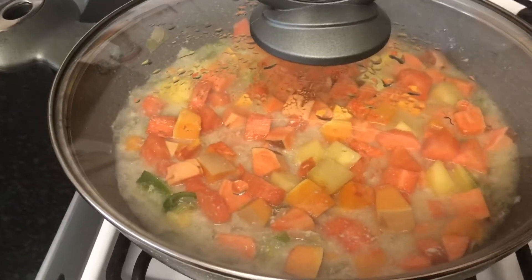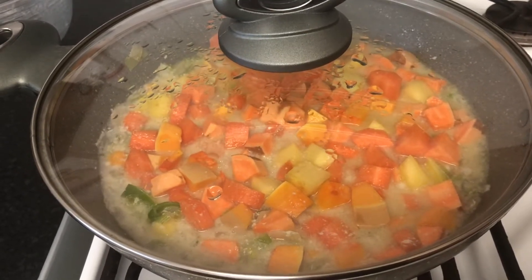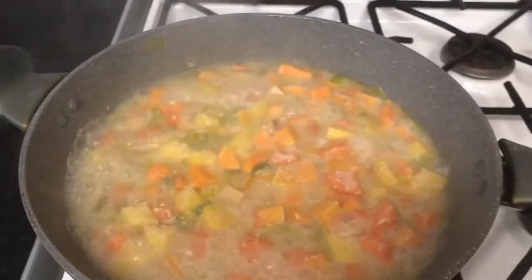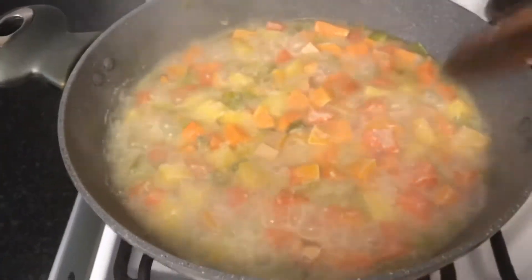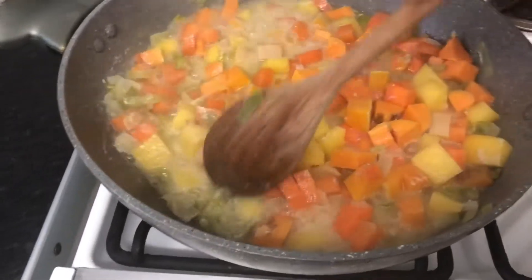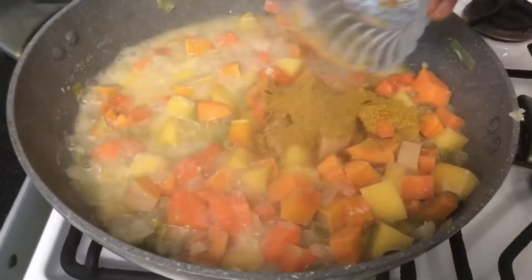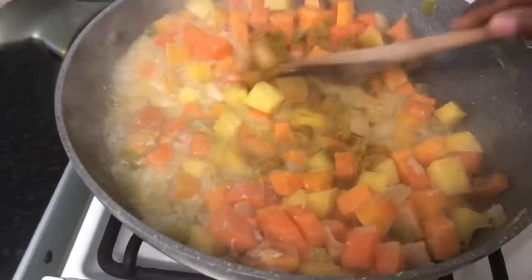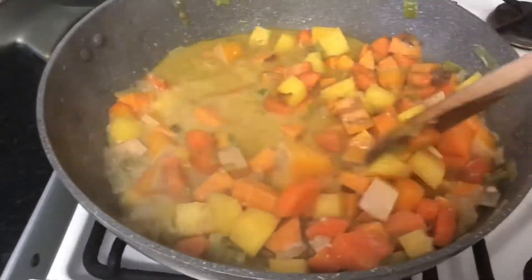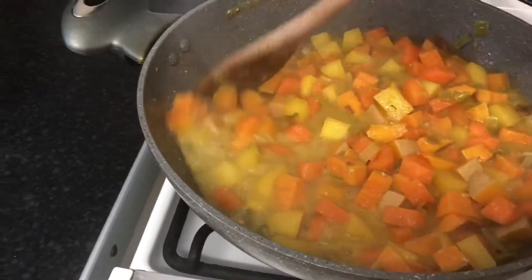Remember guys, you do need to turn down your cooker. So now I'm just going to add the curry — smells good. If it needs more curry you can add more, just the amount that you like.